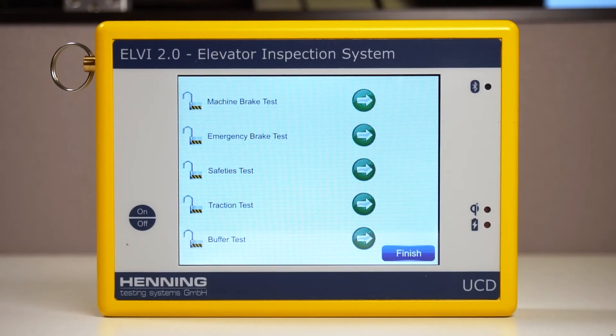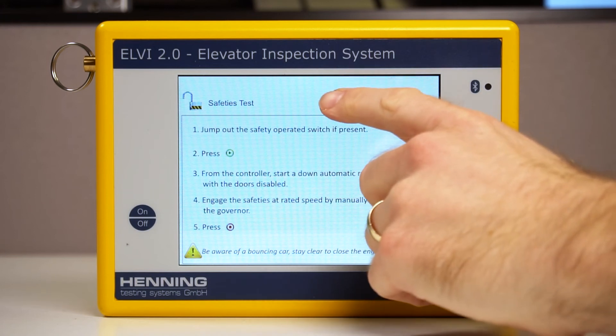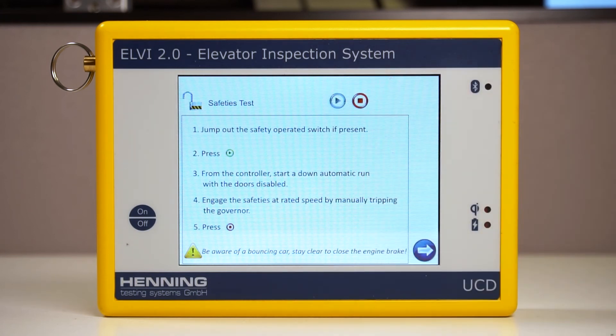After setting up your devices for testing and selecting the correct safety type, access the safeties test from the main testing screen on the UCD and follow the instructions provided. First, jump out the safety operated switch if present. Then, press the green play button at the top of the screen to begin recording data.